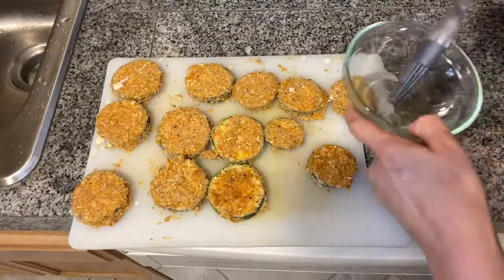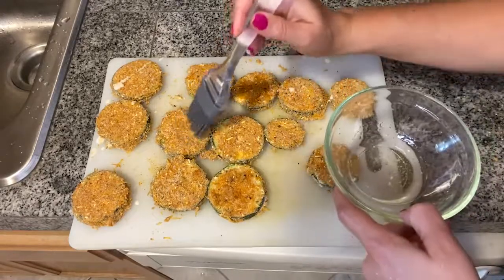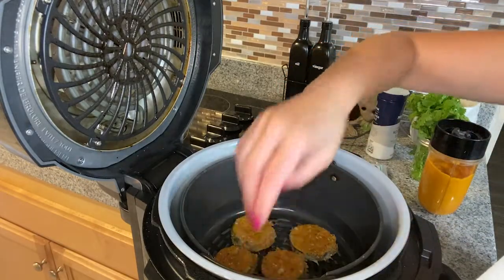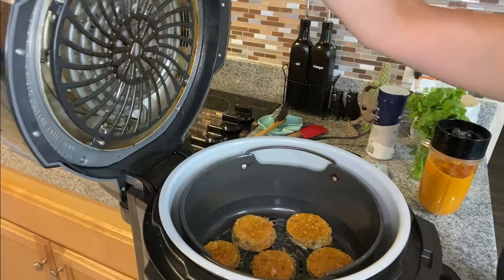If you don't have oil spray like I don't right now, you can just use normal oil and brush it on instead. I'll bake them in the air fryer at 390 degrees for eight minutes, flipping them halfway through and coating the other side with oil as well.